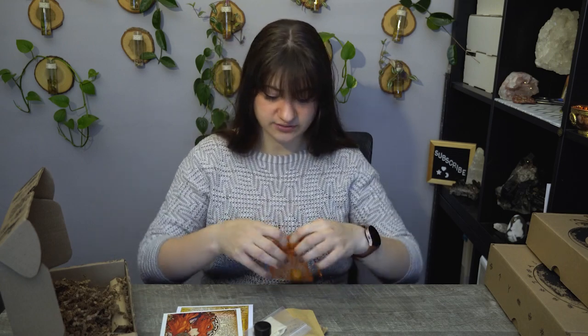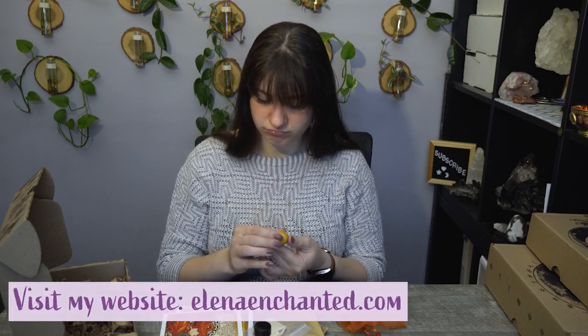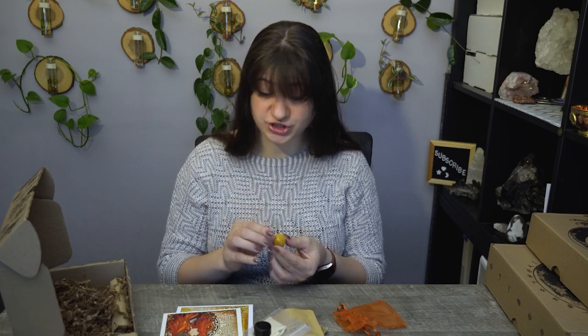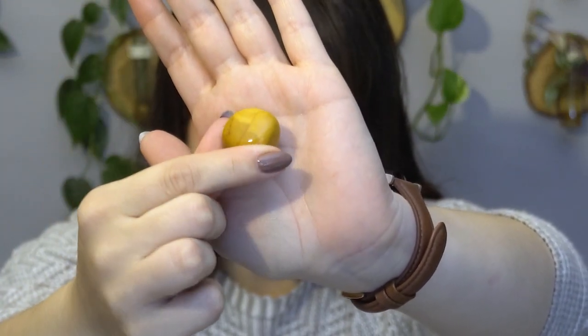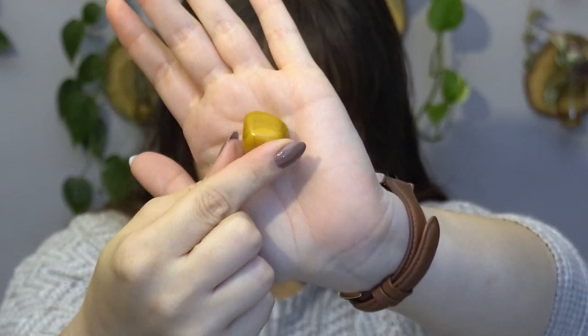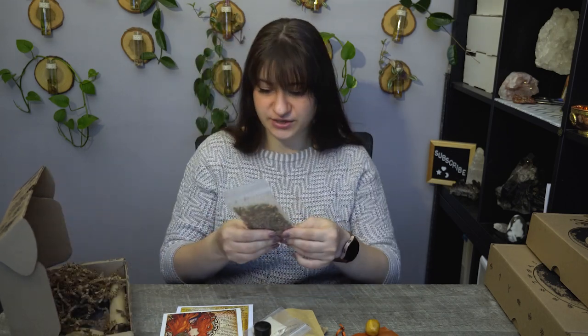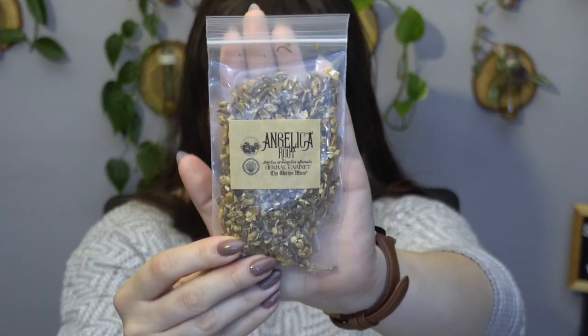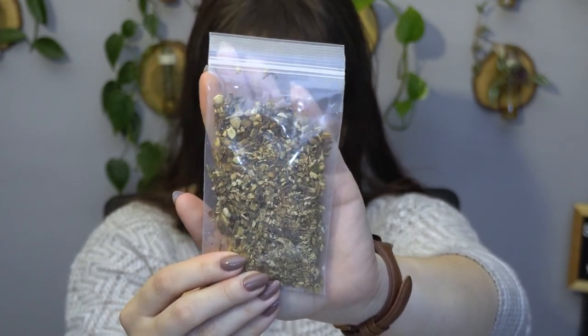Then we have a crystal — a tumbled crystal. I'm guessing it could be a jasper of some sort, but do not take my word for it. I like to guess and see how close I can get. I will tell you for sure once I read their information pamphlet. And here is the herb — Angelica root. I always love that, and thanks to my collection that I use, it's great.